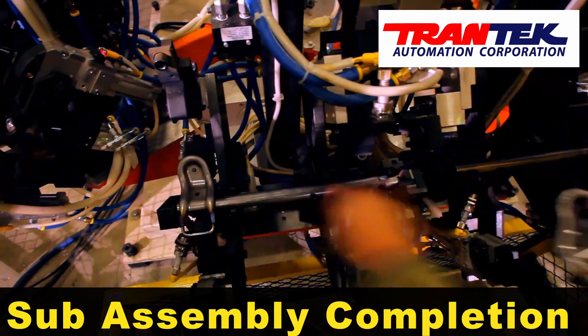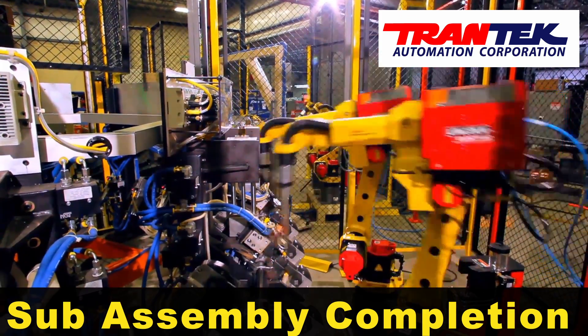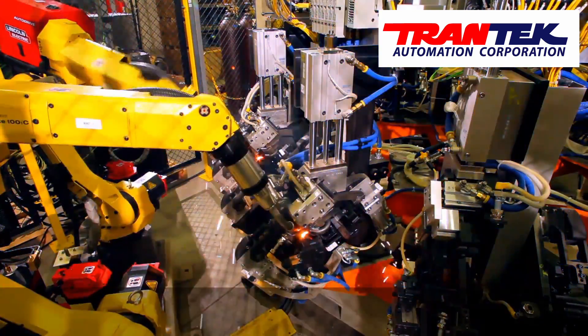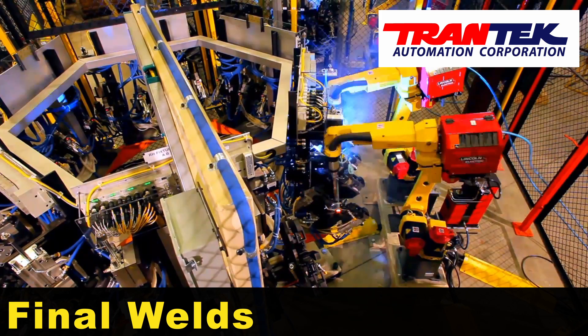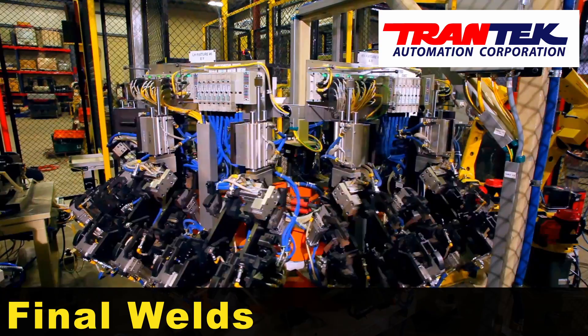After the sub-assemblies are completed, they are fed into a final welding cell where the parts are manually loaded onto a fixture table. The dial table then rotates the parts in front of two FANUC ARCMATE 100IC robots where final welds are made to produce a finished part.